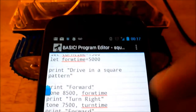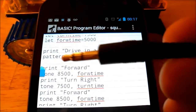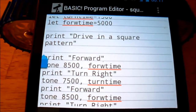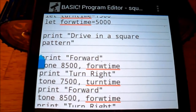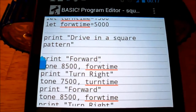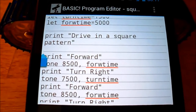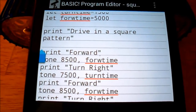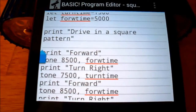The robot itself, via the headphone jack, is controlled by audio tones. To go forward, you give it one tone; to turn, you give it another tone. So in theory, any application that runs on a phone, or any computer that can generate audio tones, can control this robot.